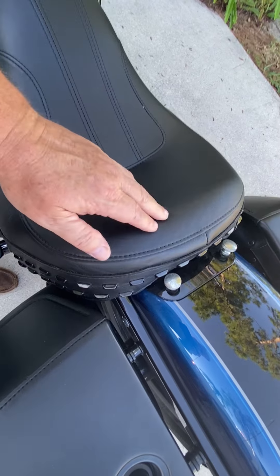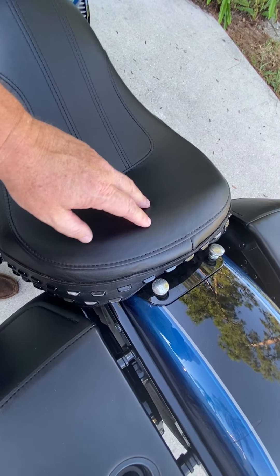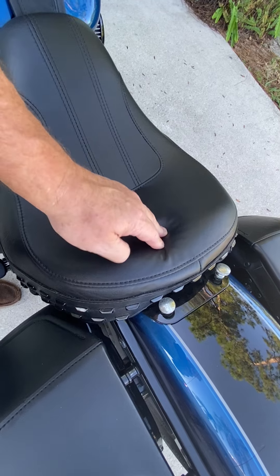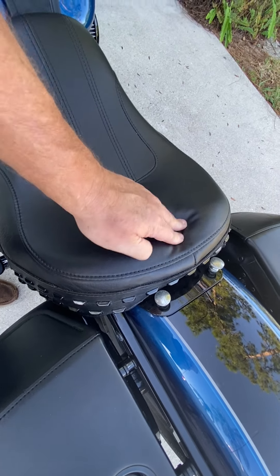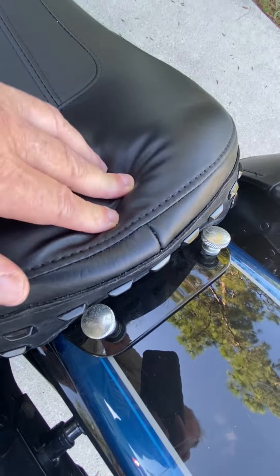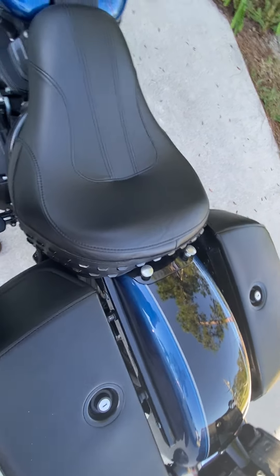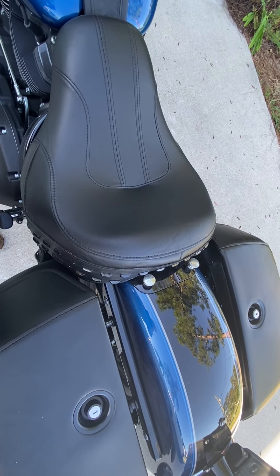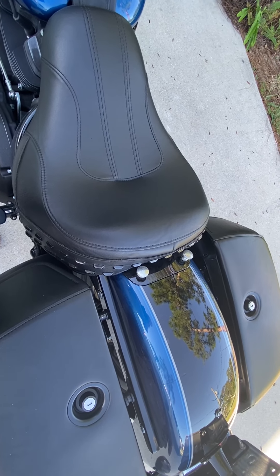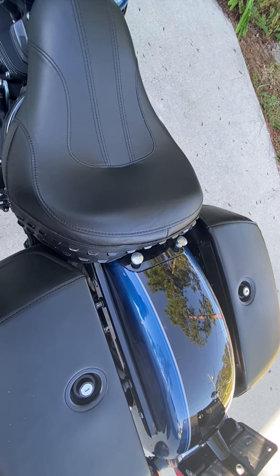Now the foam has a place to be displaced all the way around the sides and the back, which makes the area where your tailbone is quite a bit softer because it can be compressed and displaced. There might be a Part 3 — I'll have to see how things work out — because now some modifications need to be made to the nose of the pillion.